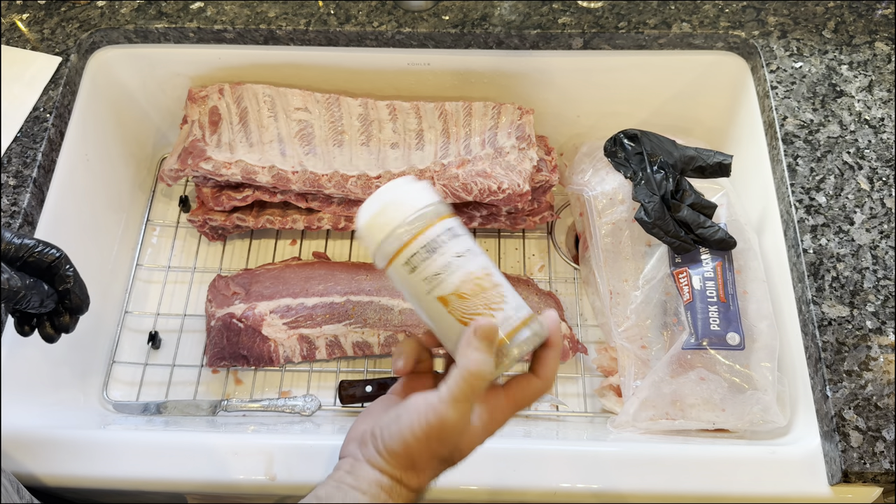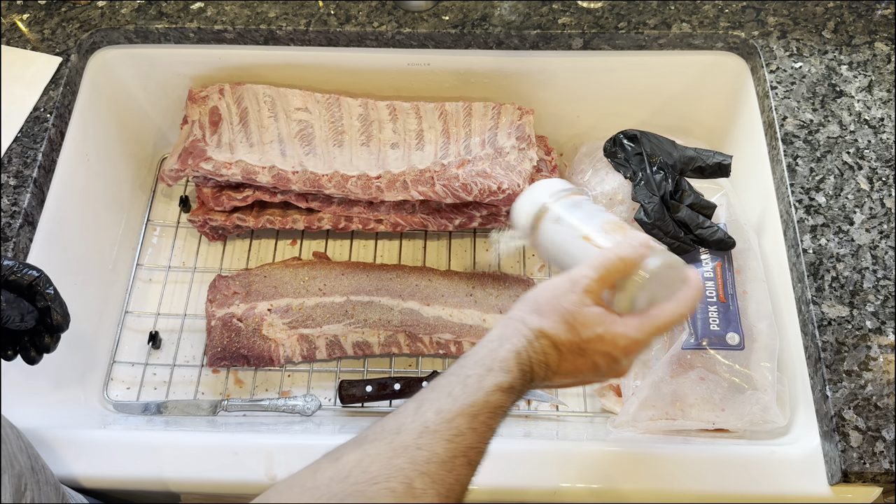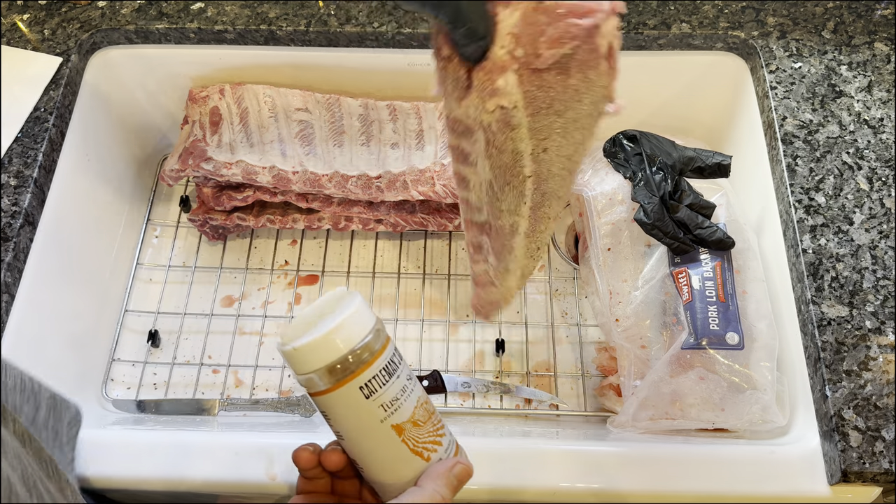There's a pretty high salt content in it, so you don't have to really super cover it — just get enough on there.